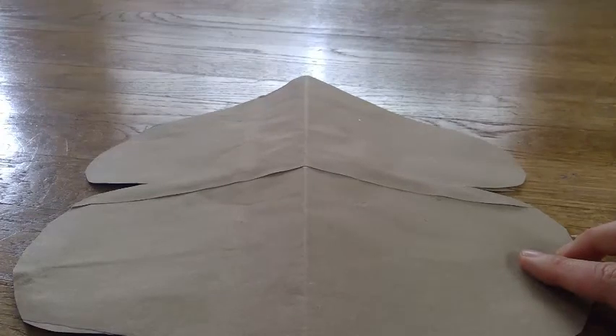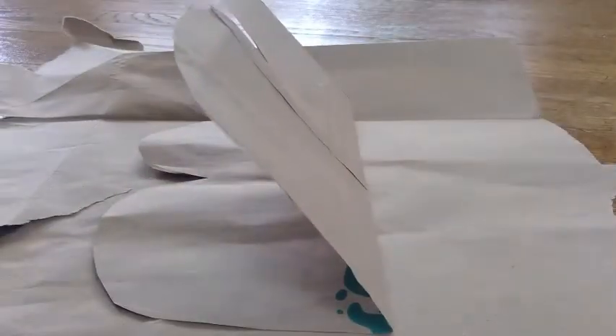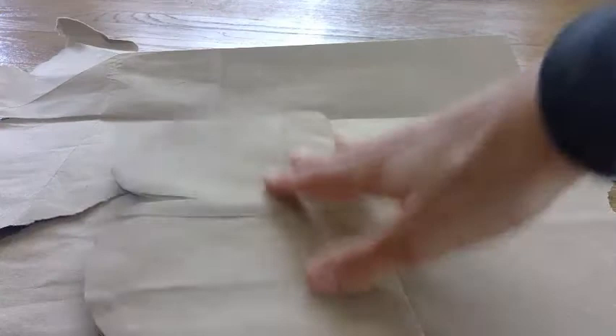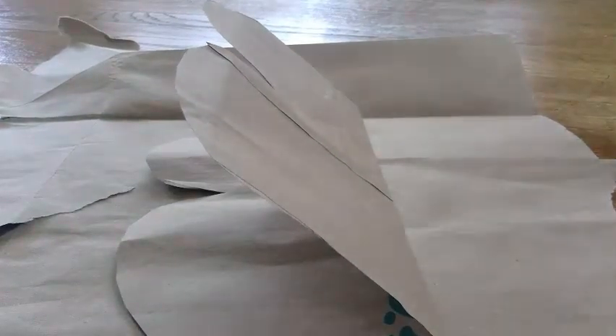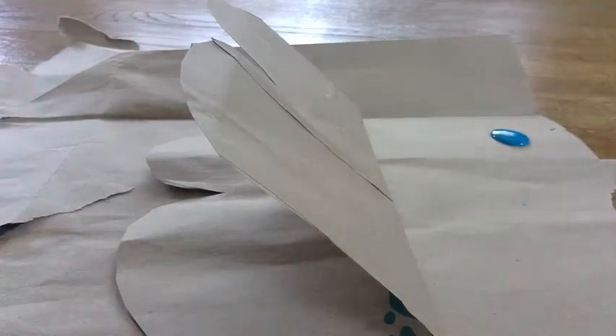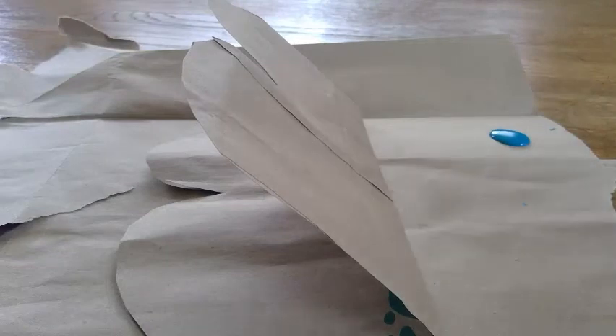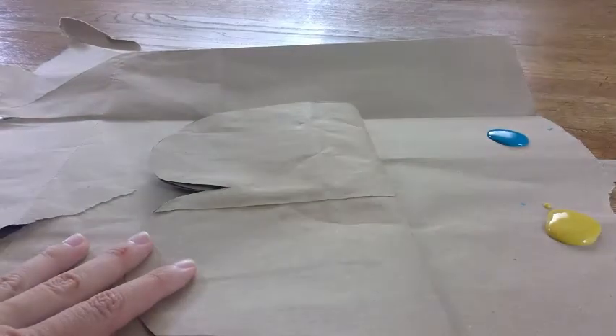Now when we paint we're only going to paint on one side. To make it easier I'm going to fold it. I'm going to put the rest of my grocery bag below me on the floor so my floor does not get paint on it. And I'm going to put some paint here — my blue and yellow — and I'm going to paint just on one wing.